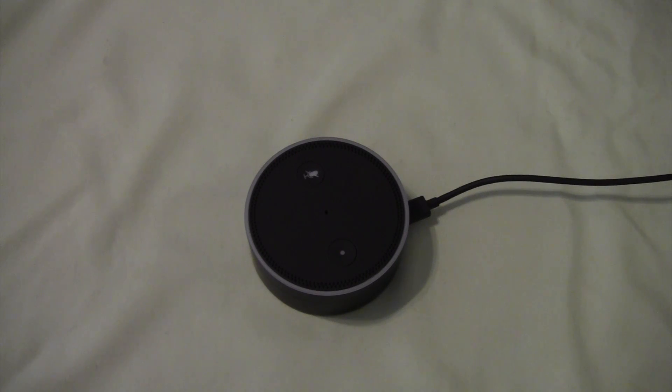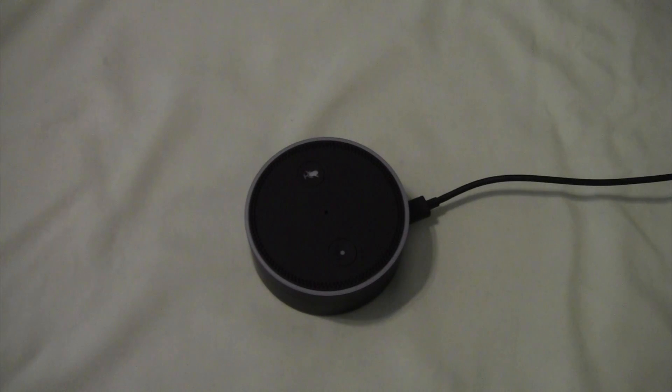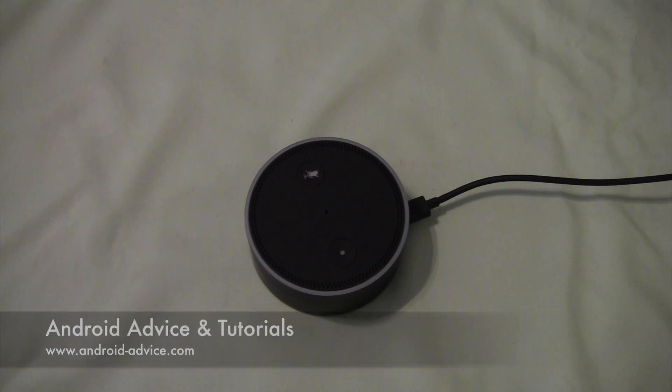So that's it — you are all set. Now you can just set it down and do whatever you want. You can even tell it: Alexa, wake me up at 7:15 tomorrow morning. Alarm set for 7:15 a.m. tomorrow. I hope this helps for those of you who wanted to see the process and not just follow along in the app and the little book they give you. If you have any questions, feel free to leave comments. Thanks for watching.